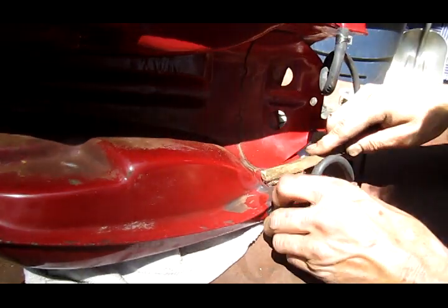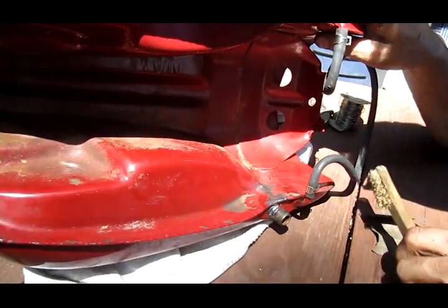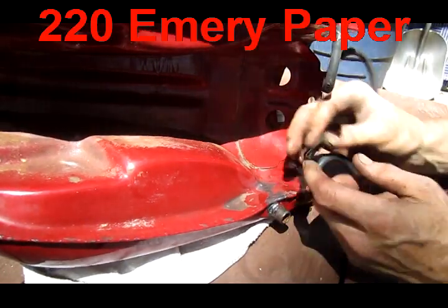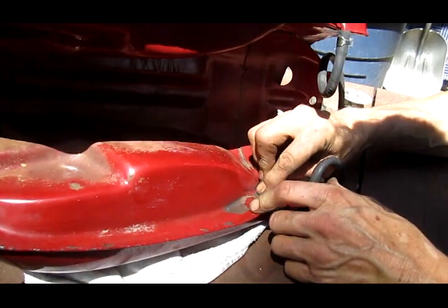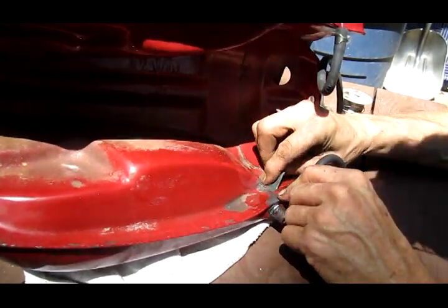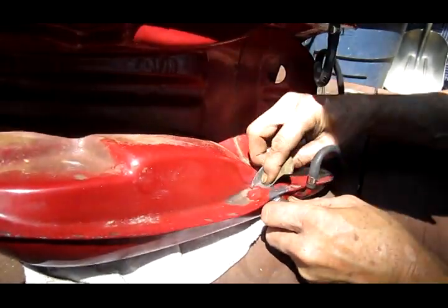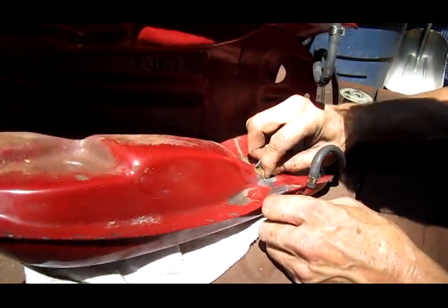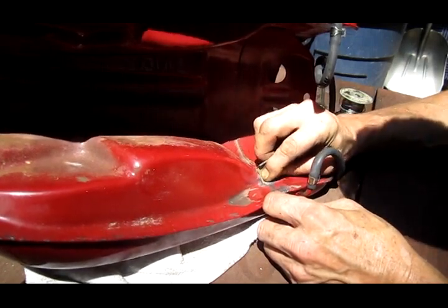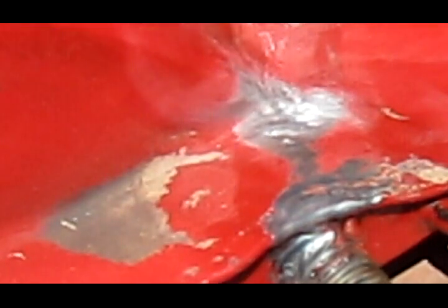I'm going to try to get into some of these corners, and then I'm going to rough this up — this is just 220 emery paper, a small piece. I'm just going to rough up the area around the crack.